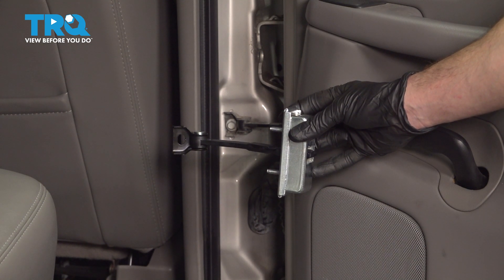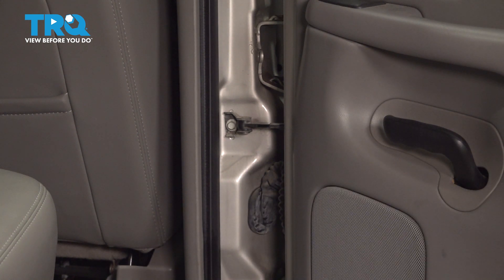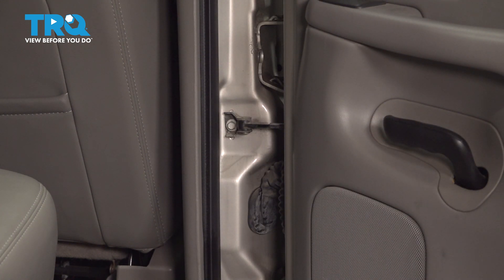In this video, we will show you how to replace your rear door check on this Chevy Tahoe. You'll have one of these located on each one of your rear doors. Let's get into it.